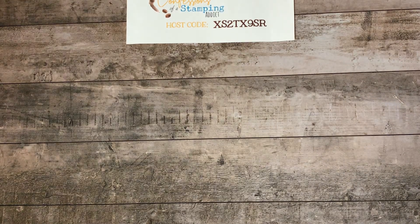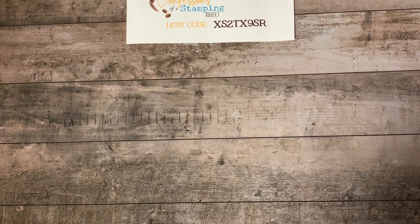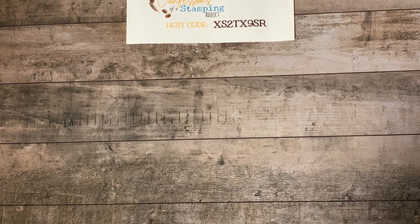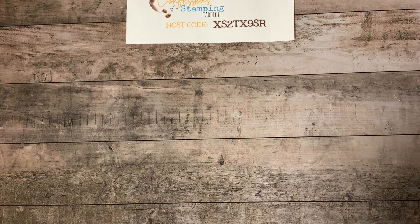Good morning stamping friends. Thank you so much for joining me today. My name is Lori Heiling. I'm an independent Stampin' Up! demonstrator and I'm always excited to share projects that I've been working on. Happy December 1st — can you believe we're into December already? Only 24 more days until Christmas, so we need to crank out a few more Christmas projects. I thought I'd share one with you.